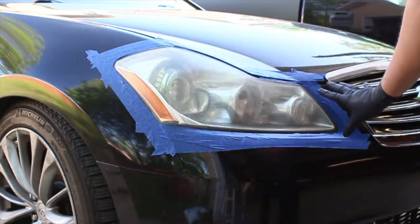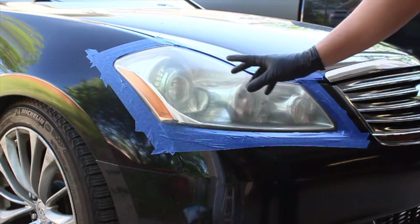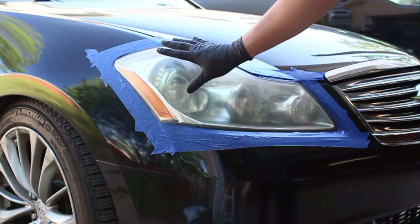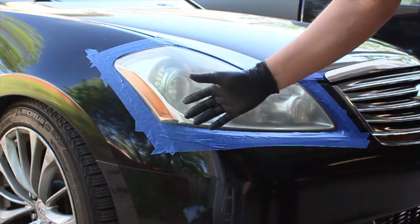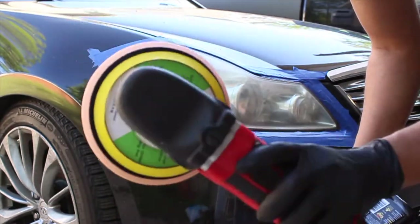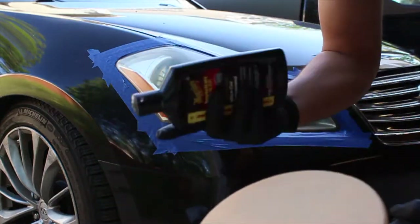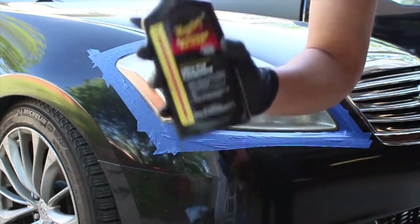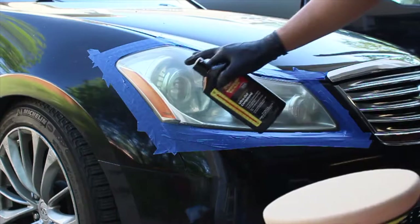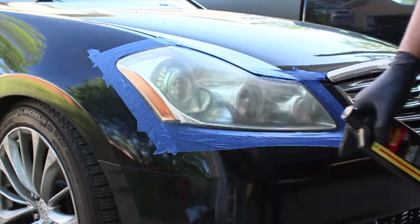So far we've cleaned up the headlight and clayed it down using no-rinse as the claying solution. Once we dried that, I went ahead and put masking tape all around because it's a very funky angle and I know I'm going to be spraying everywhere. For our tools, we have the random orbit, a Griot's Garage correcting pad, and Meguiar's 105 as our compound. This stuff is pretty abrasive, so maybe one or two passes — anything more and you risk the clear coat.